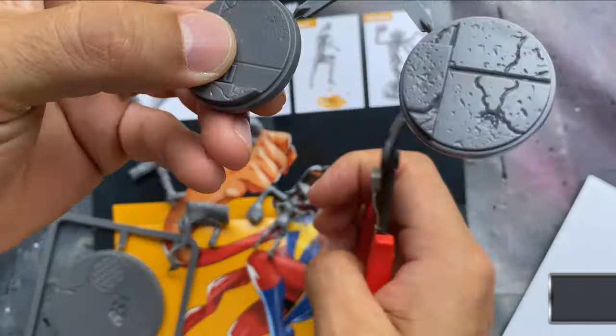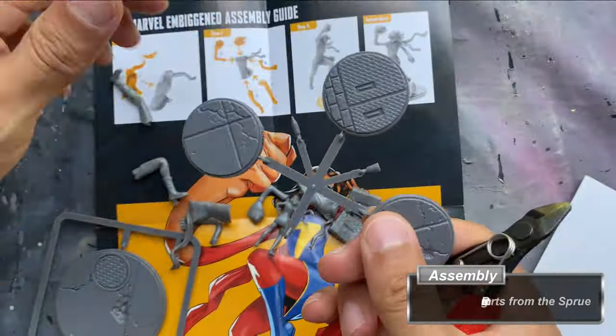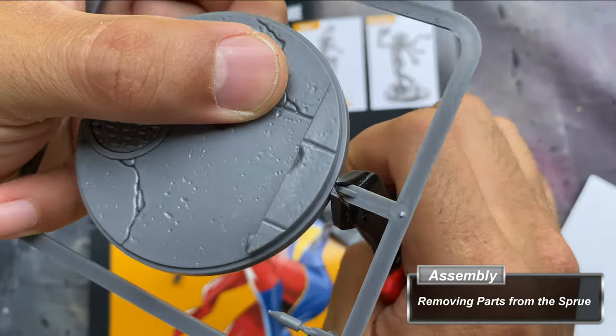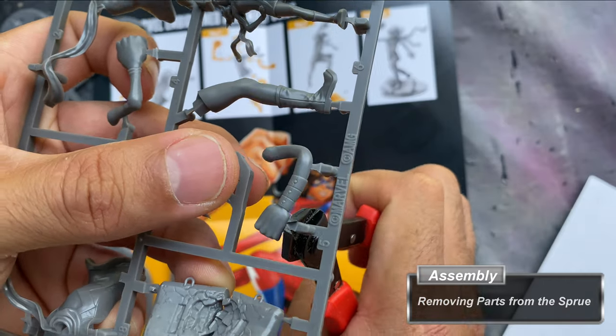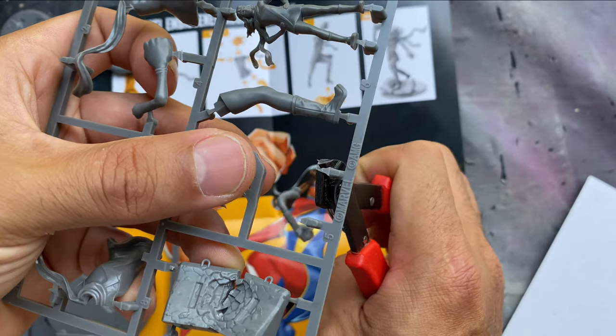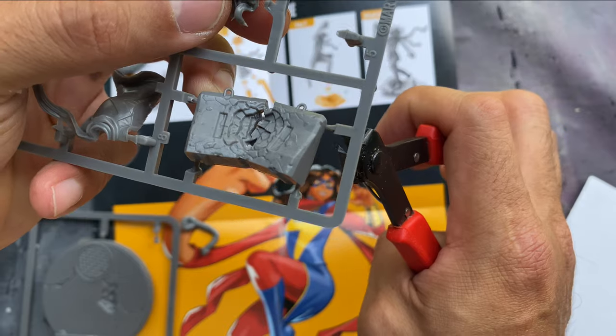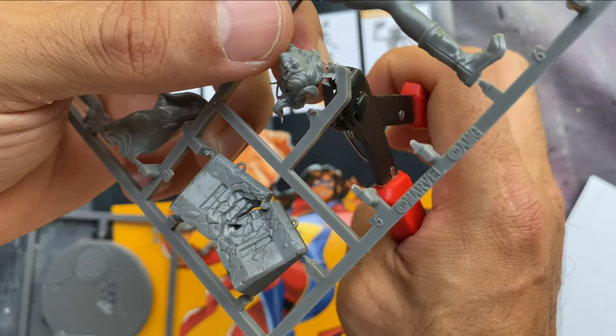Using a pair of miniature cutters, I begin removing the pieces from the sprue. You can use an exacto knife, but I find that the miniature cutters work best. If you don't already own a pair, consider getting some that have a flat edge on one side. This will allow you to cut as close to the miniature as possible, resulting in less cleanup and a lower chance of damaging the figure.